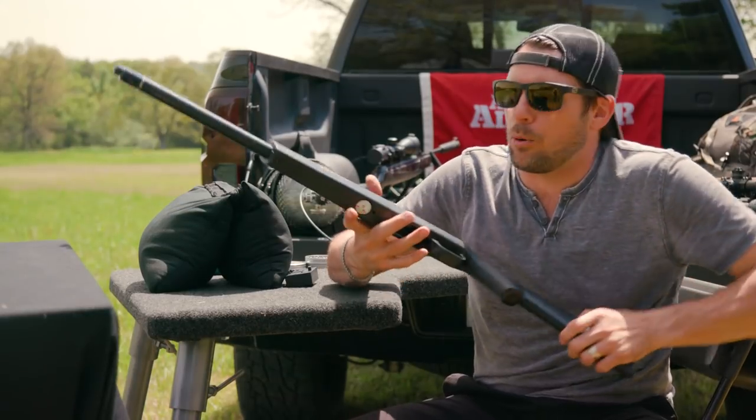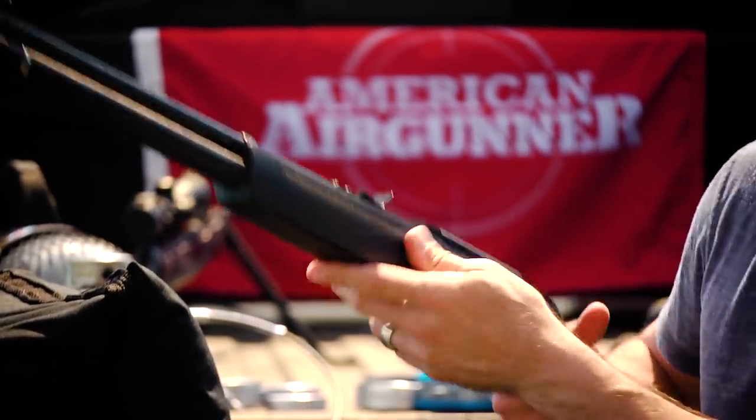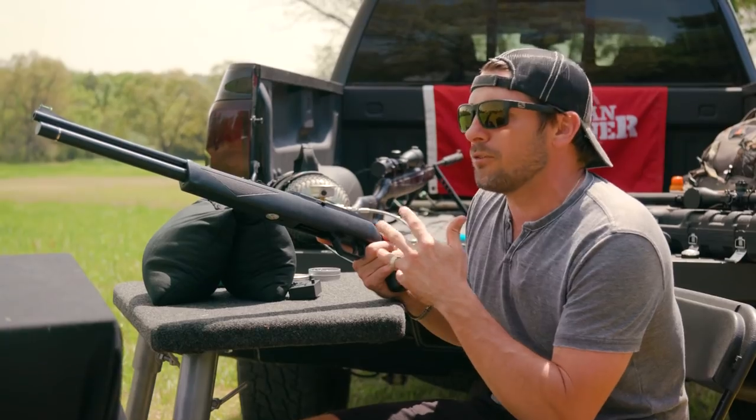When I first got this gun, I pulled it out and was like, 'Oh, isn't this cute — this is adorable.' But it actually is adorable. It's adorably awesome. It's a hundred and fifty bucks — it's to get into that world before you commit thousands of dollars in the PCP world.